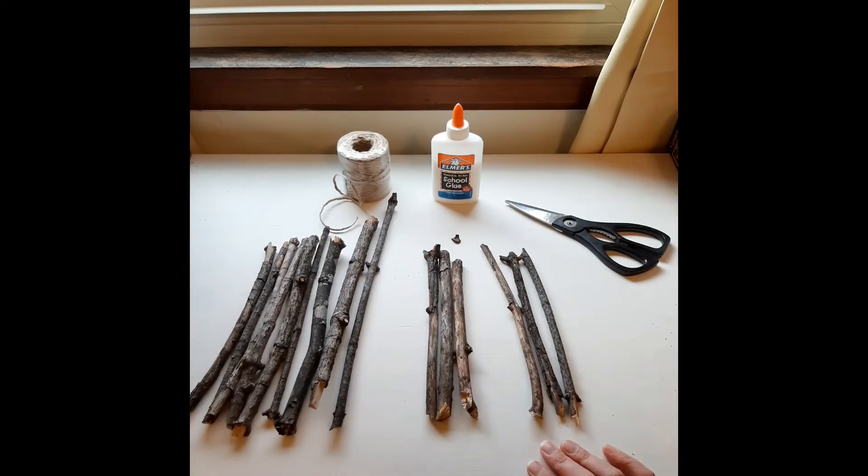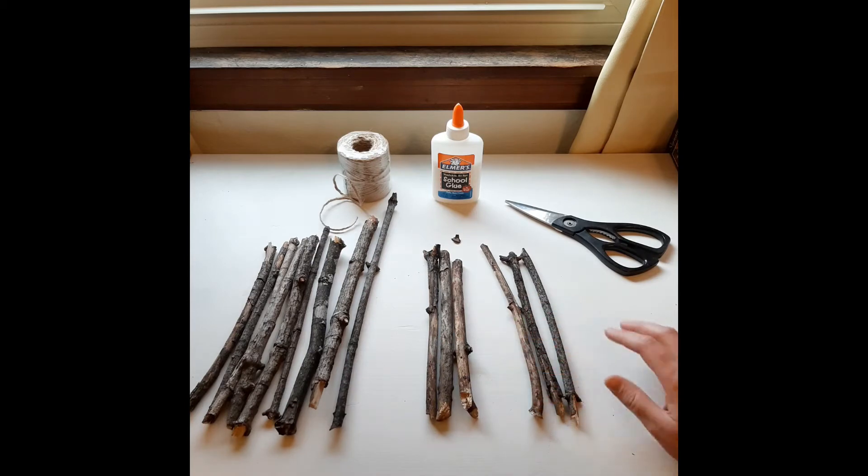You shouldn't need too many supplies for this project. The most important thing that you need to find is a collection of sticks or twigs. An autumn day in Milwaukee is a wonderful time to find a collection of sticks, twigs, branches. I was able to find these in my backyard.